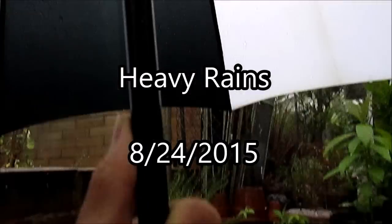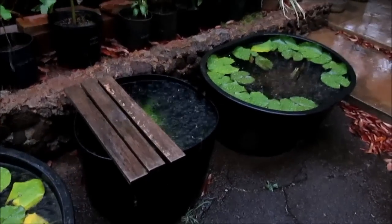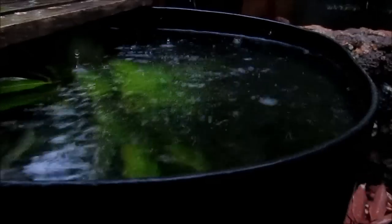In heavy rains, guppies in outdoor water garden tubs are at risk of being swept out due to rising water levels, and in the past I've lost more than a few. So, to prevent water from spilling over the rim during heavy rains, I drill overflow holes near the top.